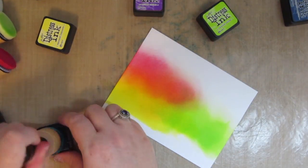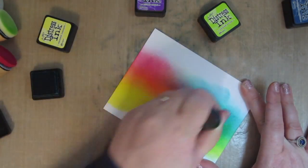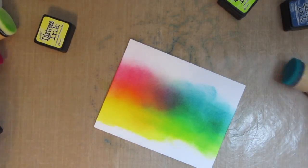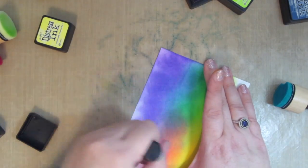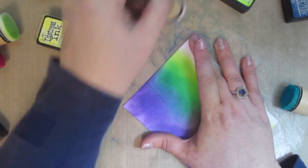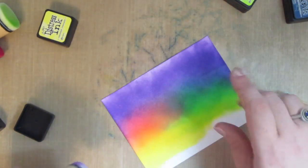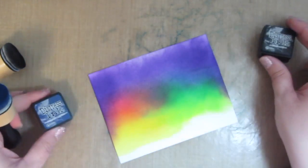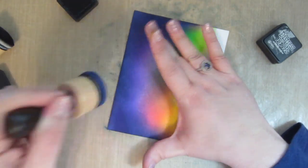I realized I was going to need a transition shade between the green and the purple, otherwise I was going to get brown. So I grabbed some peacock feathers because the blue and green together make a really nice emerald green, and the blue and purple together make a nice indigo. Now I can take that wilted violet and go all the way across the rest of the background — the purple also blends really nicely with the picked raspberry. To intensify the sky I'm going to take chipped sapphire and black soot, and here is where you're really going to see my vision for this card start to come together.